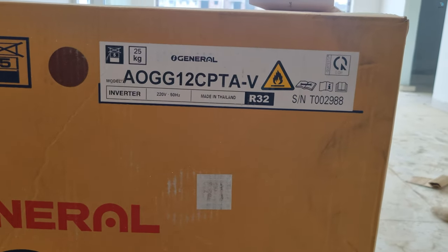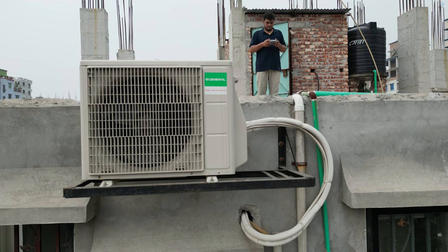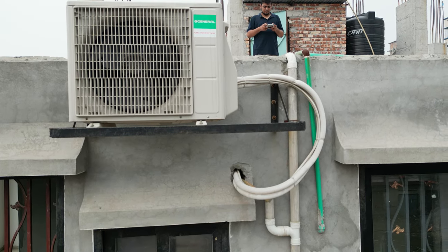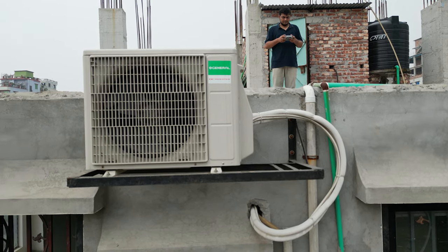We will see our model number. This is the Square Electronics price of 73,000. This is the installation price. This is the total price of this setup. This is the Japanese technology. This is the Thailand assembly.